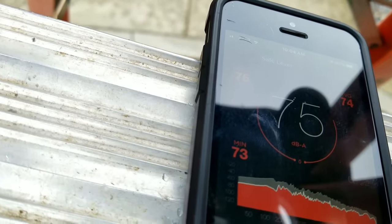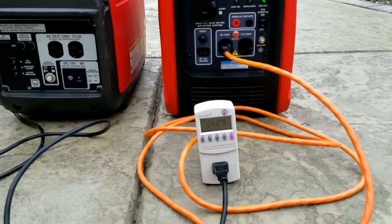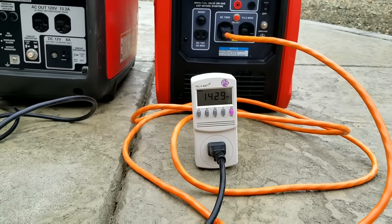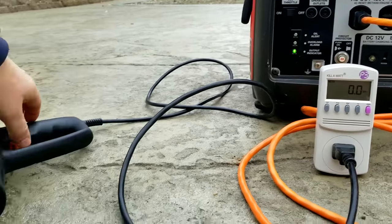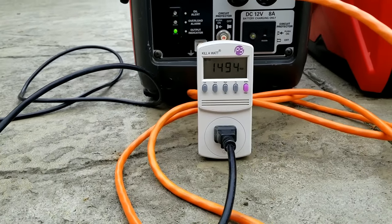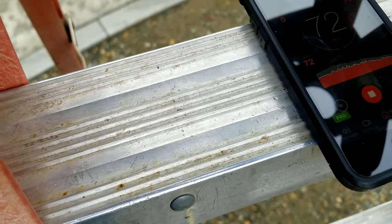We'll move this test over to the Honda — same test, Eco Mode off, running approximately 1,500 watts. Note the kilowatt meter giving a full 1,490 watts of draw, versus the Predator at only about 1,430. Not bad numbers for the Honda — 72 dB average, and also providing more watts than the Predator.